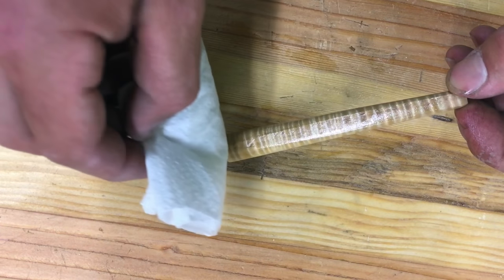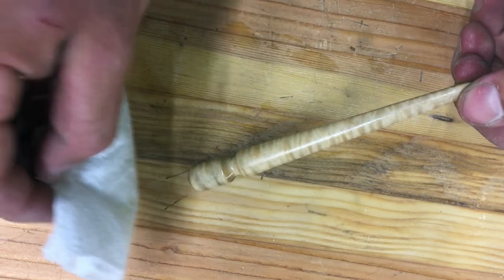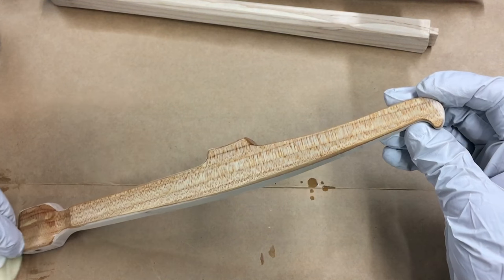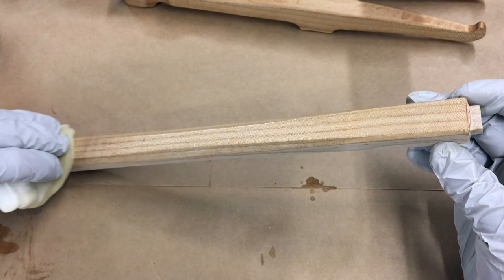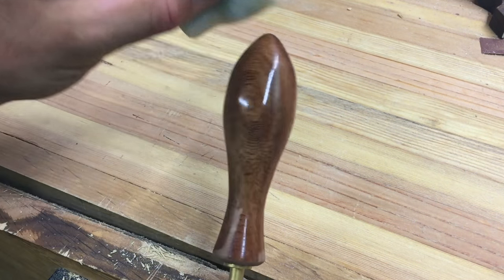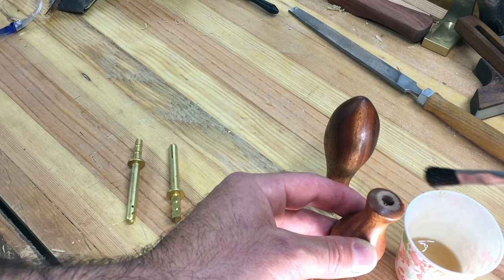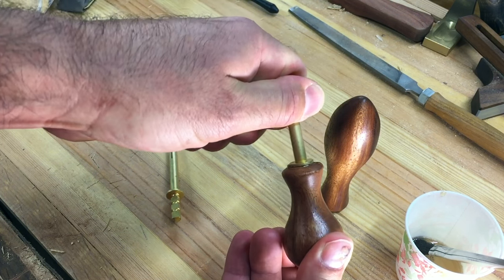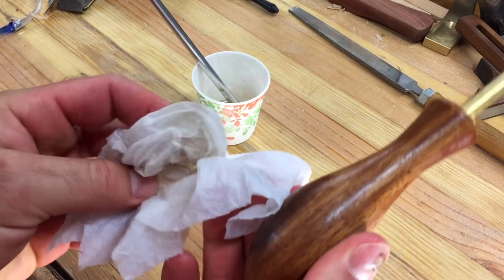I give all the parts a good coat of clear de-wax shellac and then a few coats of spray polyurethane to smooth it out. The brass saw pins are epoxied into the knob and handle and set aside to cure. Here's a tip: use a rag moistened with distilled vinegar to remove any excess epoxy squeeze-out.